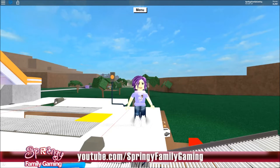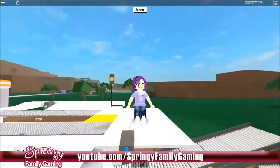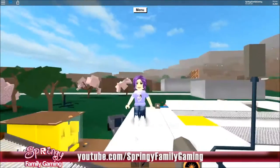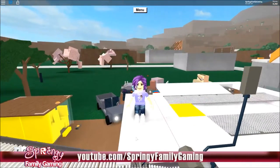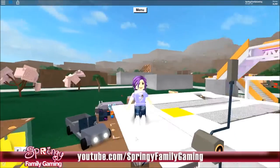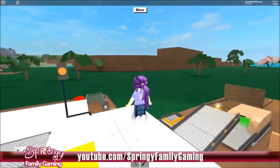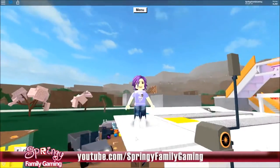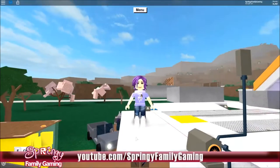Hi and welcome back to Springy Family Gaming, it's Mummy McSpringy here! I'm in my new build — the one you've all been waiting for, for me to do something more interesting. So that's what I'm doing today. I am building the extension of my chop saw system, the way my other one is, and I'm going to explain to you how it works and what to do.